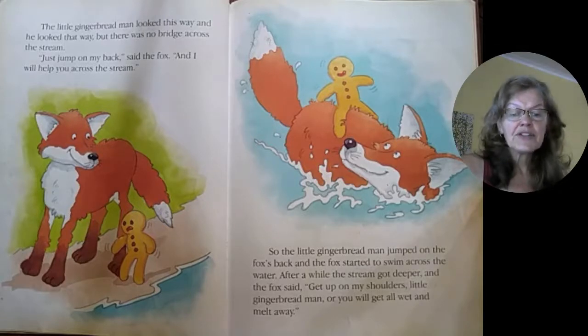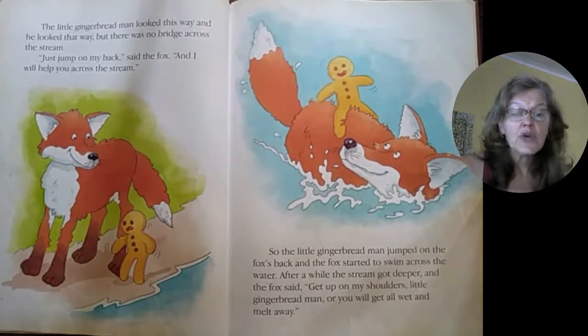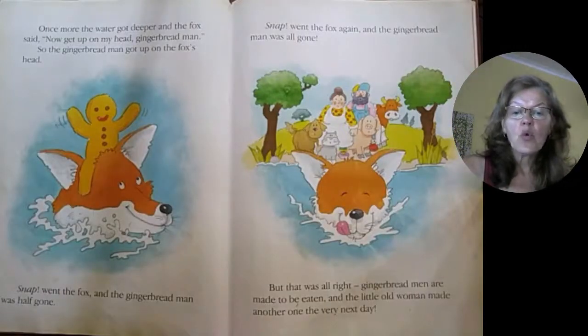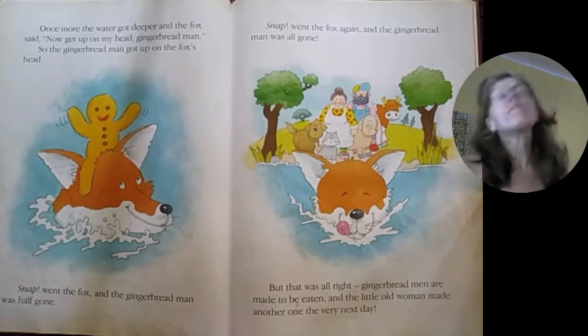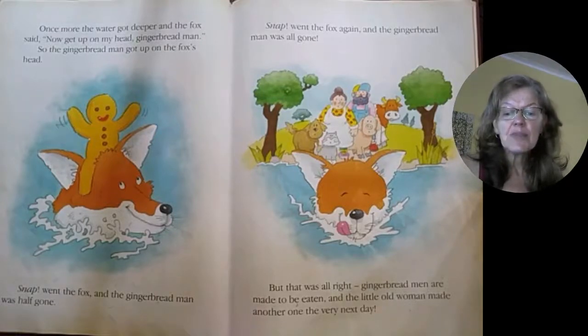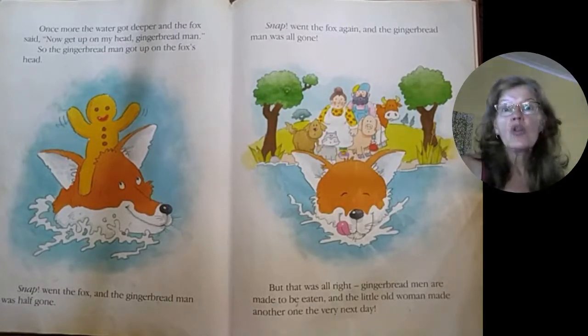The fox started to swim across the water. After a while, the stream got deeper. And the fox said, "Get on my shoulders, little gingerbread man, or you will get all wet and melt away." Once more the water got deeper, and the fox said, "Now get up on my head, gingerbread man." So the gingerbread man got up on the fox's head. "Nuh!" went the fox, and the gingerbread man was half gone. "Nuh!" went the fox again, and the gingerbread man was all gone.